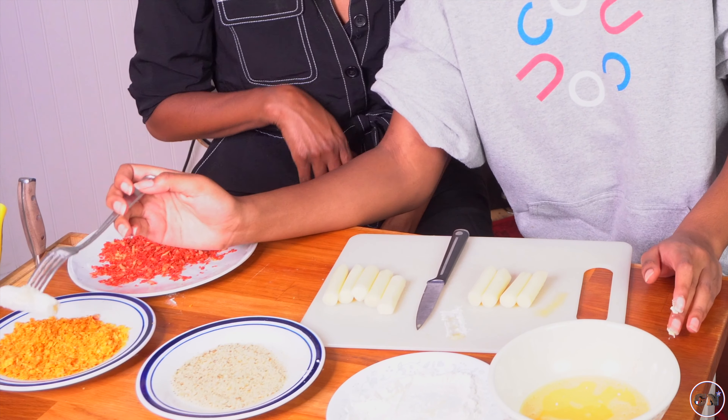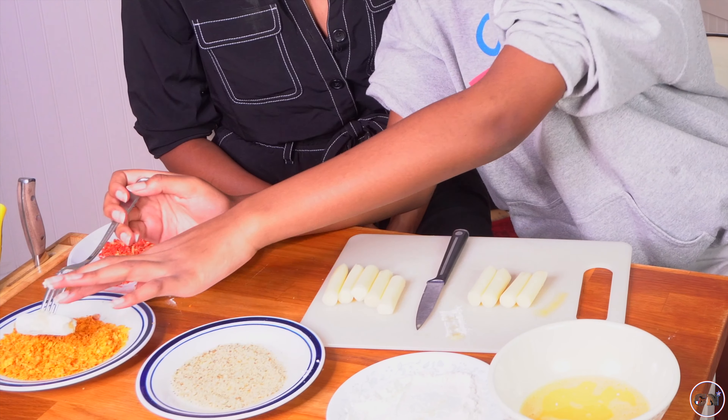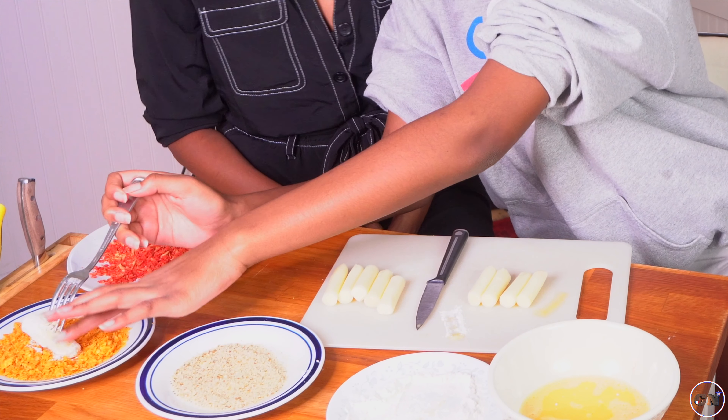And then I'm going to dip this one in here. What is this? Doritos. Crush Doritos.